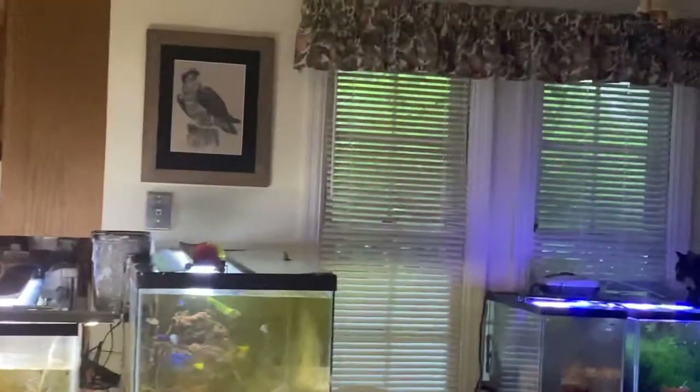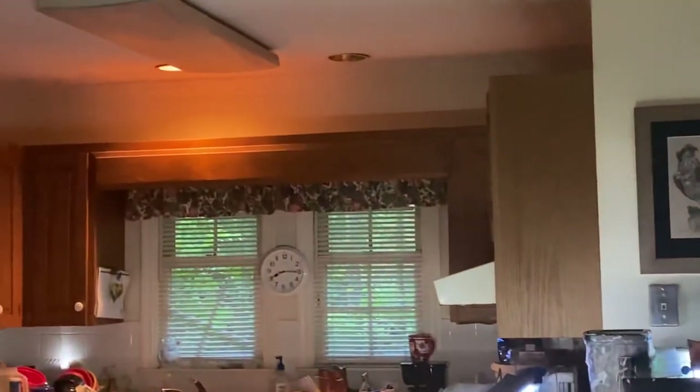I had a water change yesterday and I'm going to do a real quick — it's just going to be a peek.